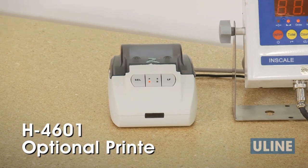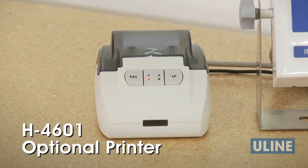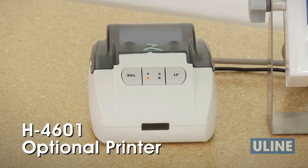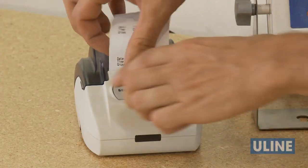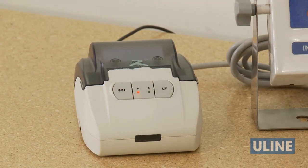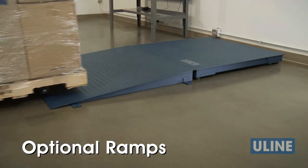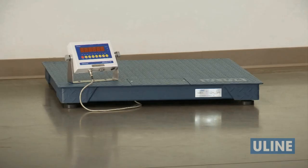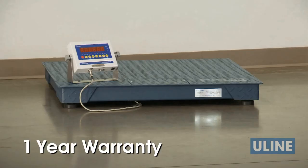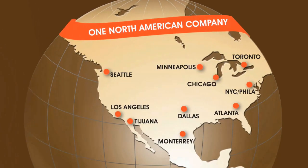An optional printer, H4601, is also available for printing weights from both the standard and stainless steel floor scales. Simply hook up the printer to the scale indicator and press print on the indicator to receive a printout. Optional ramps are also available to provide easy access and loading from dollies, carts, hand trucks, and pallet trucks. Uline's low-profile floor scales are covered by a one-year warranty. Whatever your material handling needs are, you can rely on Uline to have the solution.